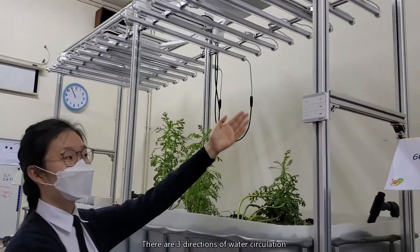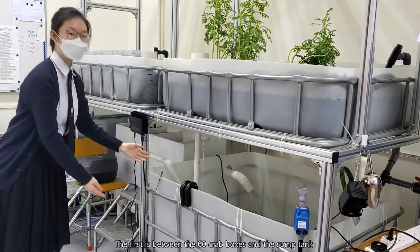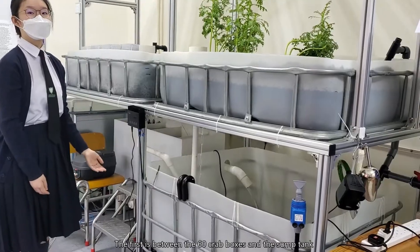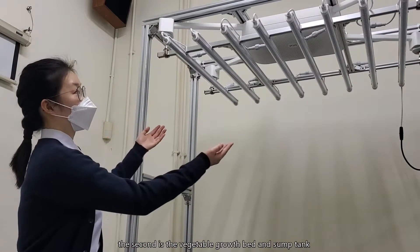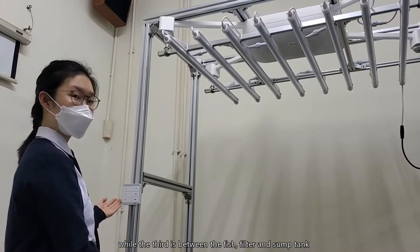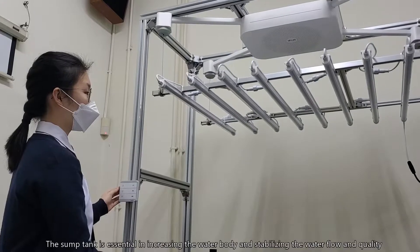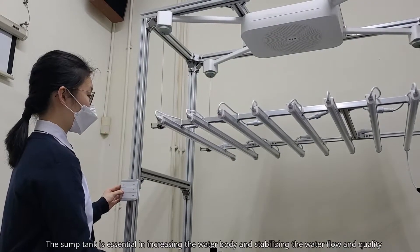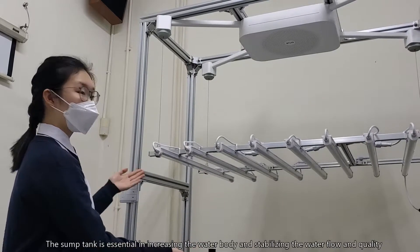There are three directions of the water circulation. The first is between the 60 crab boxes and the sump tank. The second is the vegetable growth bed and the sump tank. While the third is between the fish, filter, and sump tank. The sump tank is essential in increasing water body and stabilizing the water flow and quality.